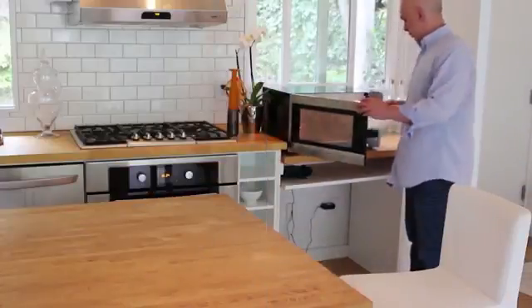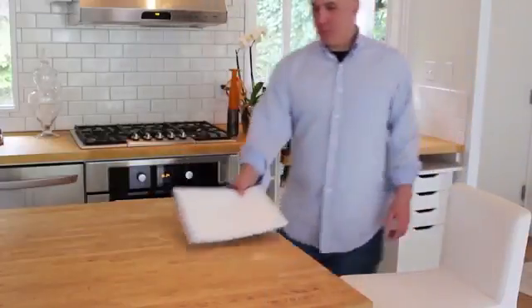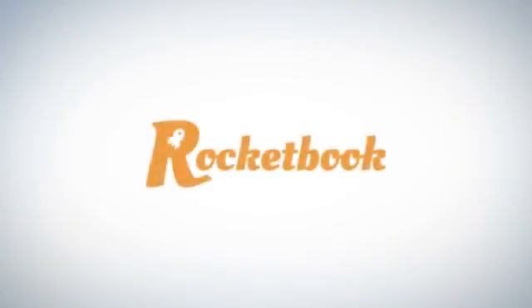And who doesn't like to start the day with a fresh new notebook? The utility of the cloud and the joy of pen and paper. That's Rocketbook.